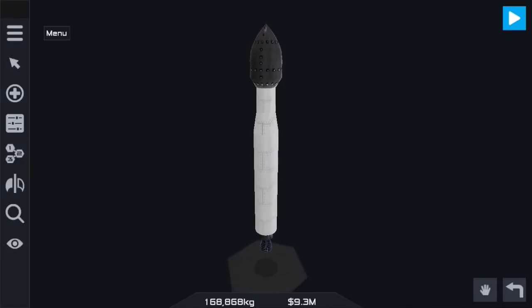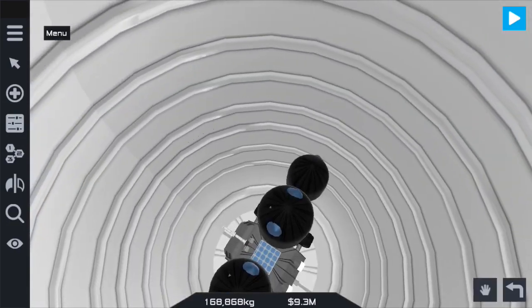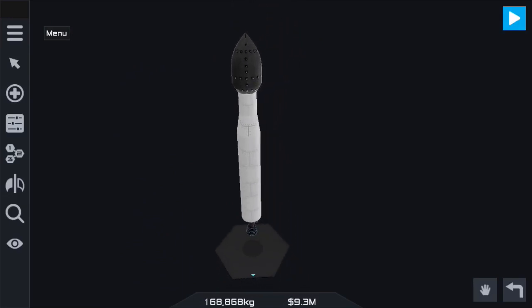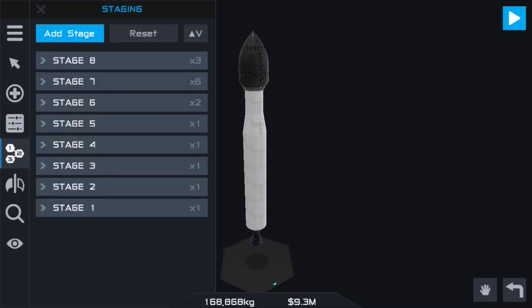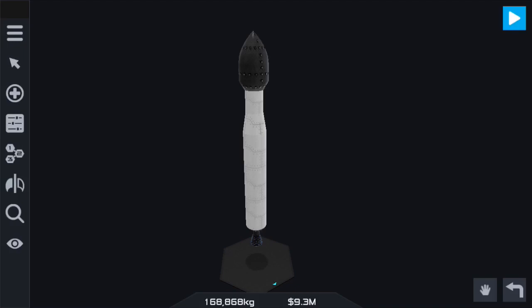Hello and welcome to another Simple Rockets 2 mobile tutorial. You asked for it, so here we go. We're going to the Mars-like planet — I don't know how to pronounce it so I'll just leave it at that. We're going to be flying our little flippy rover that we flew in one of my previous streams. Our total delta-V is around eight and a half thousand meters per second, which should be plenty — and we've done it before, so we know it is.